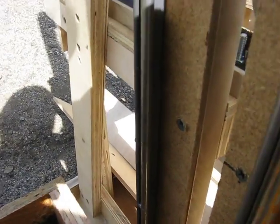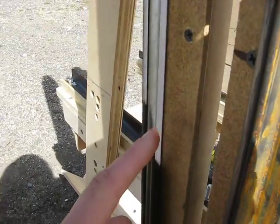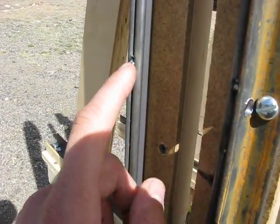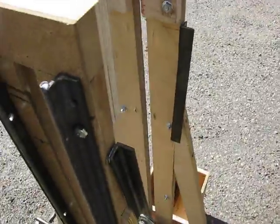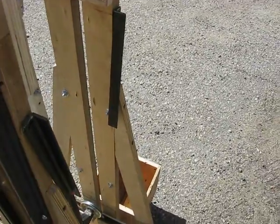Each weight box has four roller wheels — you can kind of see them down there. They slide up and down these quarter-inch rod tracks on the guide section. The trigger's up here; when we get ready to launch I'll show you how that works.